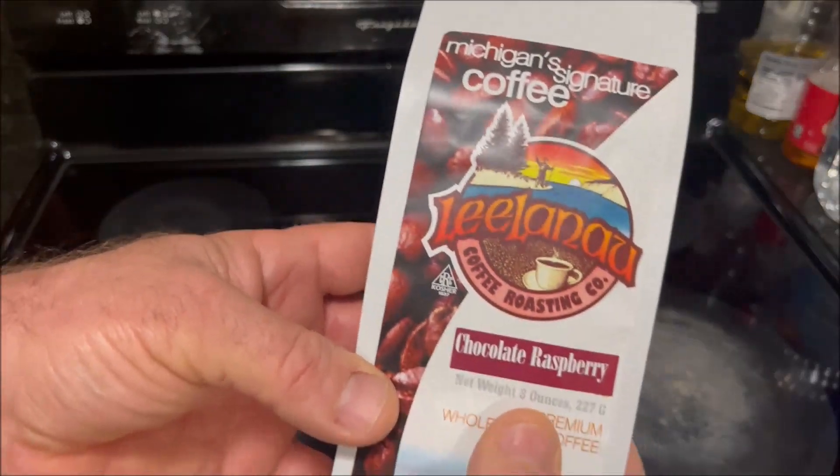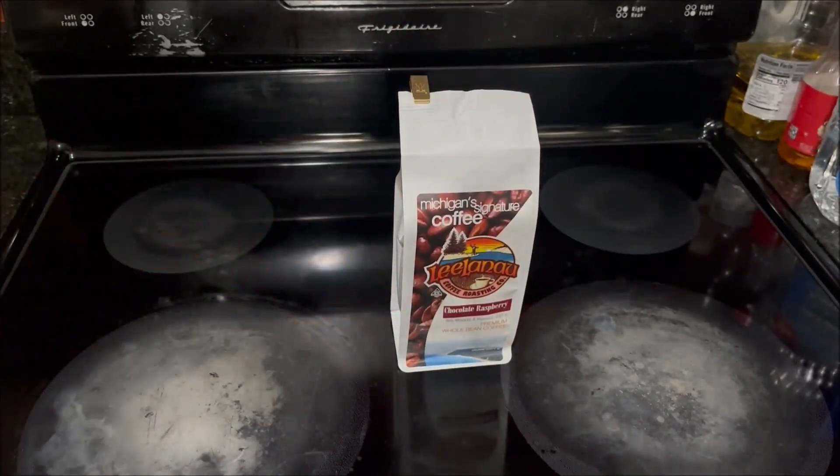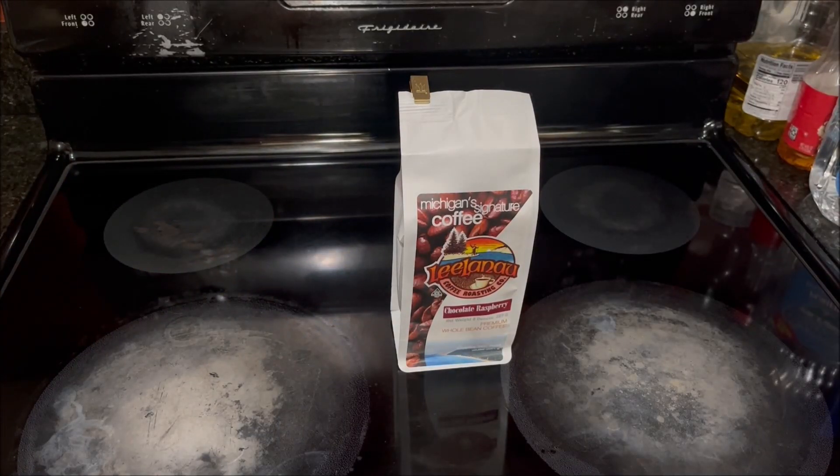Something different about this bag of coffee from previous Leelanau Coffee videos is the size — this is their half pound size, which I've never shown before. I think it's a really good option for customers who want to try a coffee they've never had before but don't want a full-size bag, or want to buy a variety for a lower cost. If you're sending coffee as a gift, it also saves on postage since it's smaller and lighter.